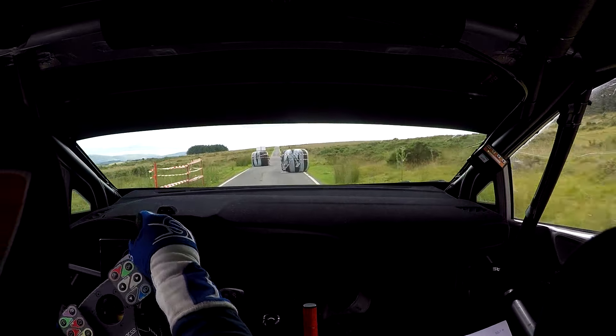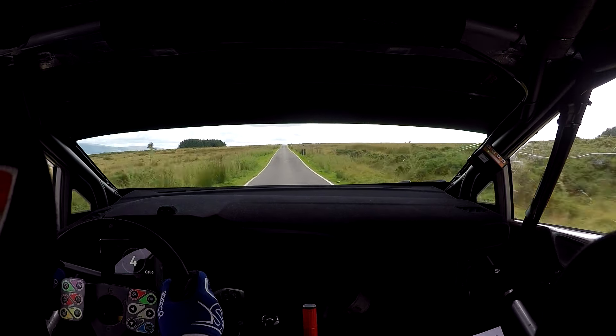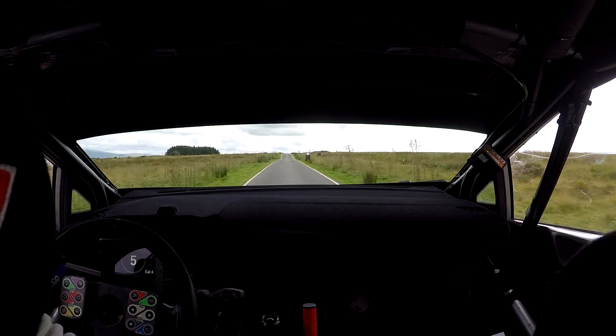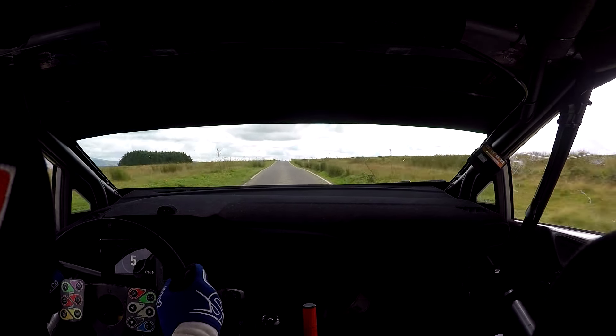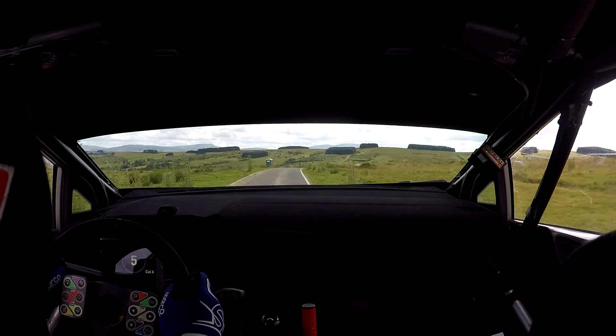150. Flat right long over crest, push. To braking, 30, crest, into turn K right half long, into handbrake left over bump, don't.